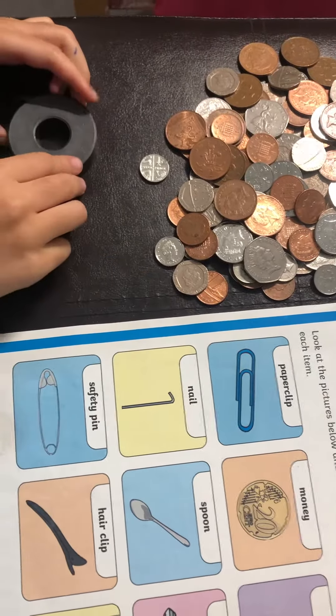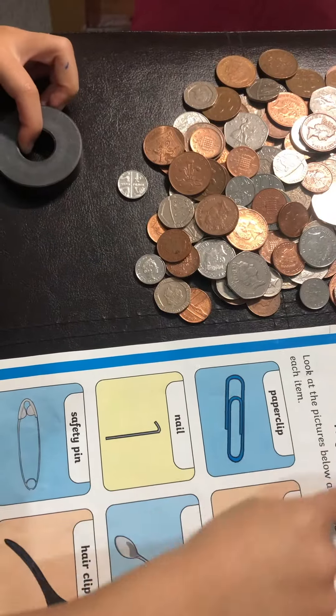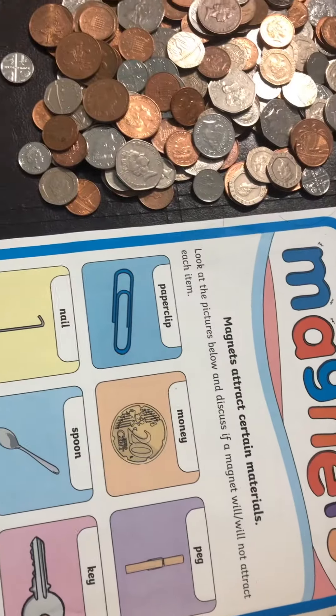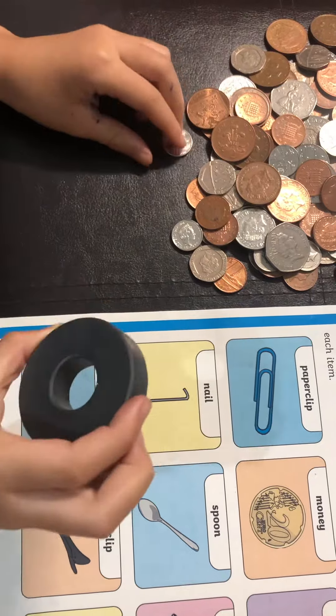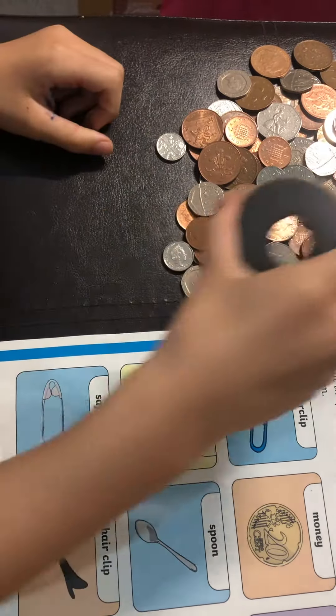I hope you have a good learning skill. Here's about magnets and forces. Forces are push or pull. Magnets are like this.